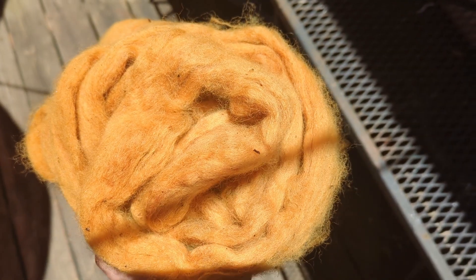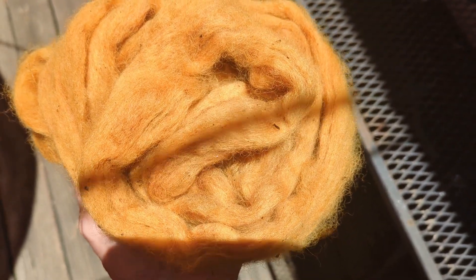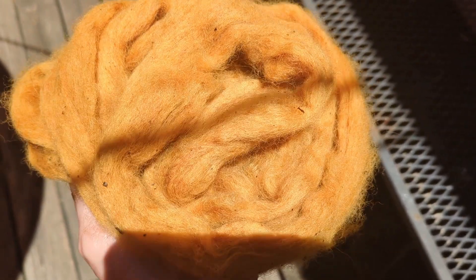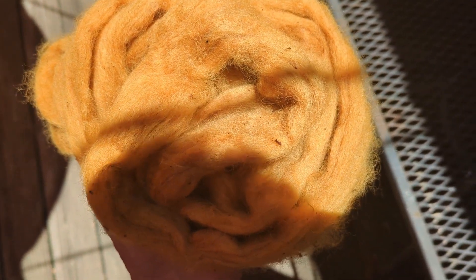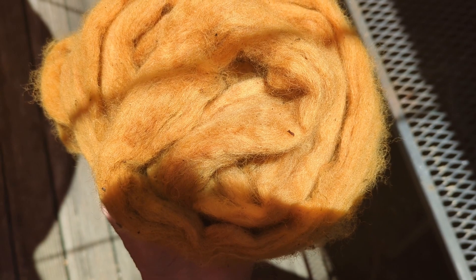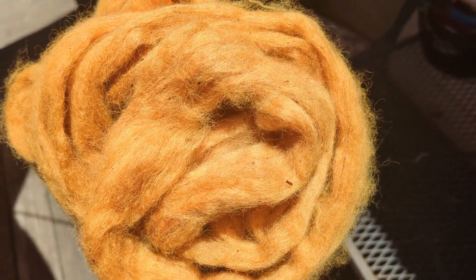A really gorgeous color from that lichen — isn't it wonderful? Now my sloppy pouring of my dye bath meant that I got some VM in there. I should also add that this is Romney fleece that I bought from the Woolery. I hope you enjoyed that process. Isn't it beautiful?